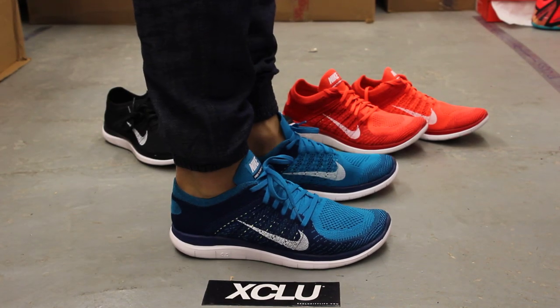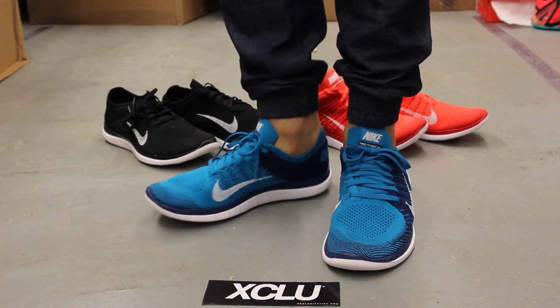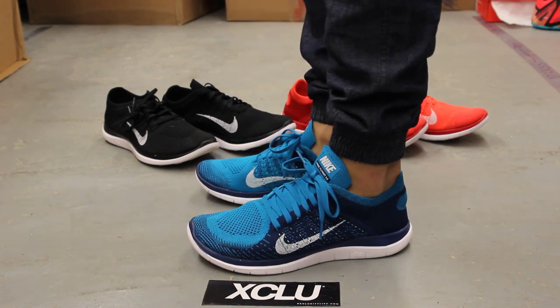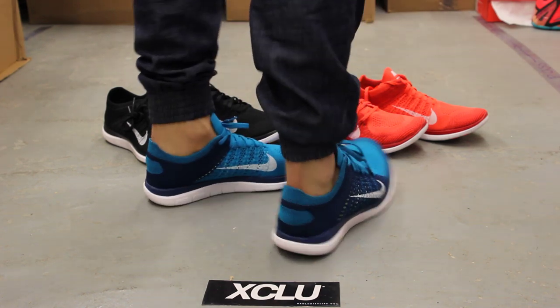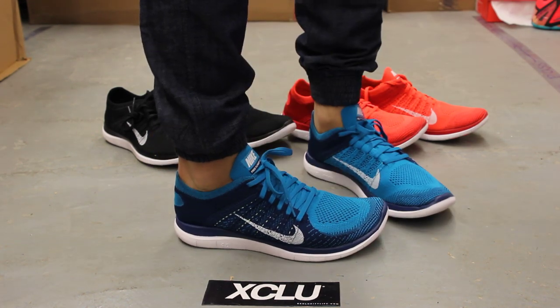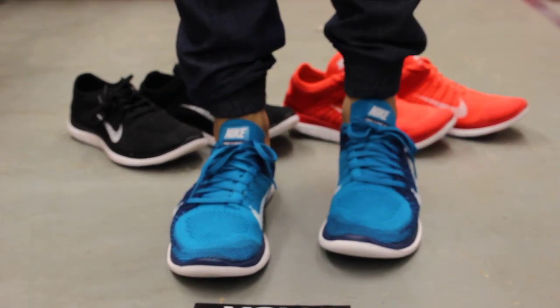Alright guys, so this is what the Free Run 4.0 looks like on feet. We did do an unboxing for this shoe, so if you haven't checked that out you can go check that out first. We are filming in HD, so switch your settings to 1080p to get a better look at the shoe.